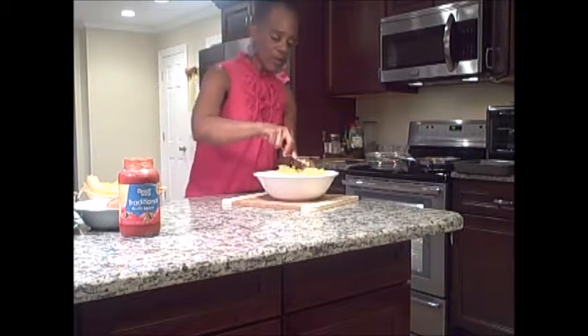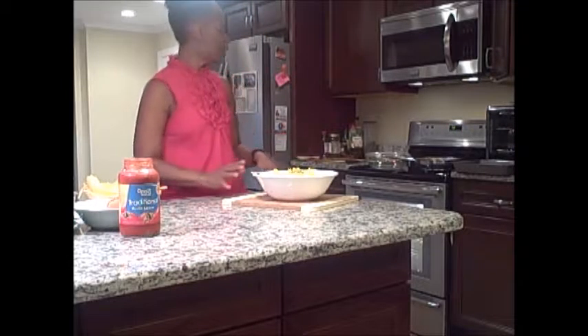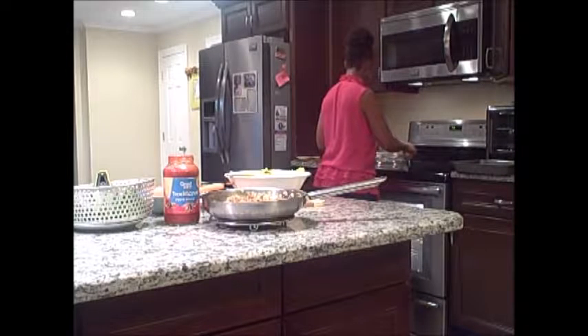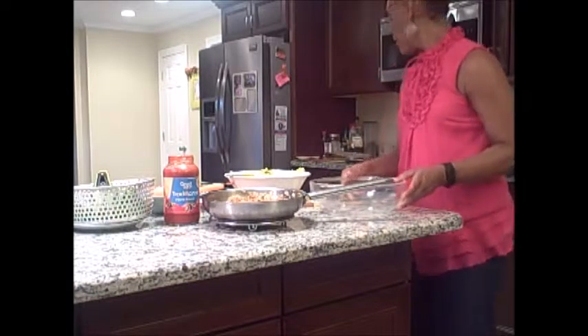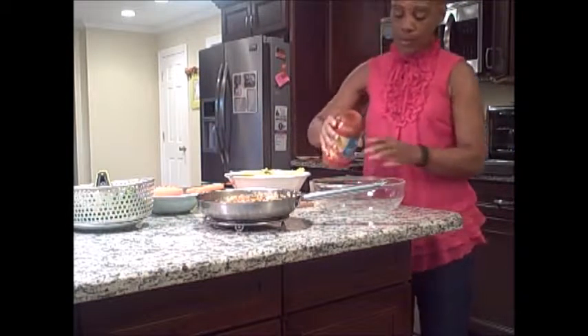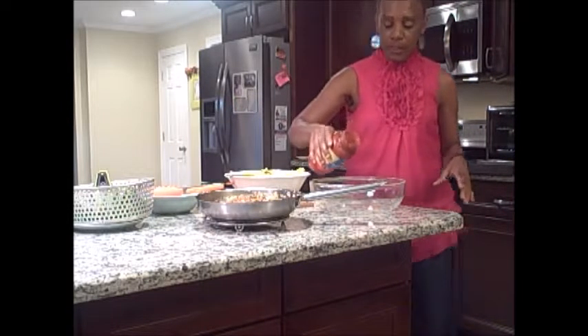That's why it's called spaghetti squash — because when you bake it, it comes out just like spaghetti. So this is what the spaghetti squash looks like. You are going to need four ingredients. To start the casserole, pour a little bit of sauce in the pan.